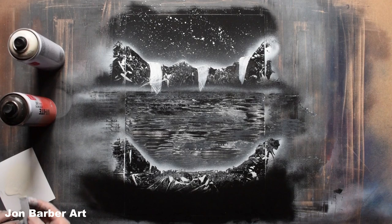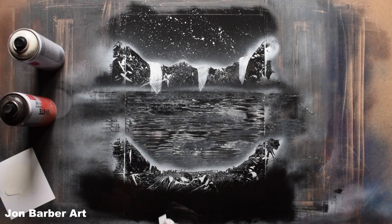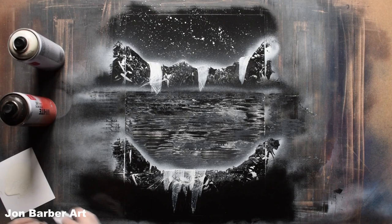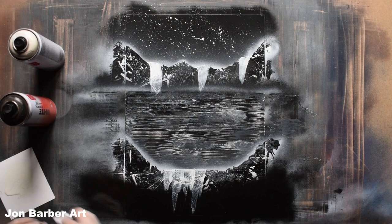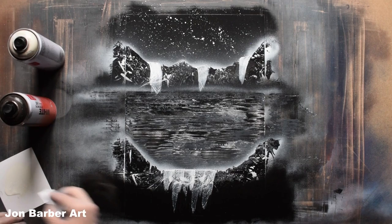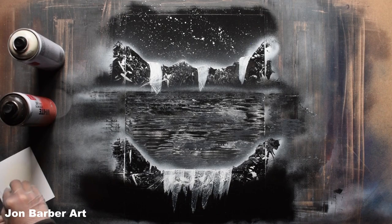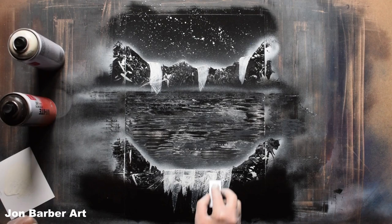Again put some paint on your cardboard and for this one I'm just going to go straight down — start here and just pull it down. Just put one more bit there and you can keep going over it if you want — just build it up a bit so it looks like water.